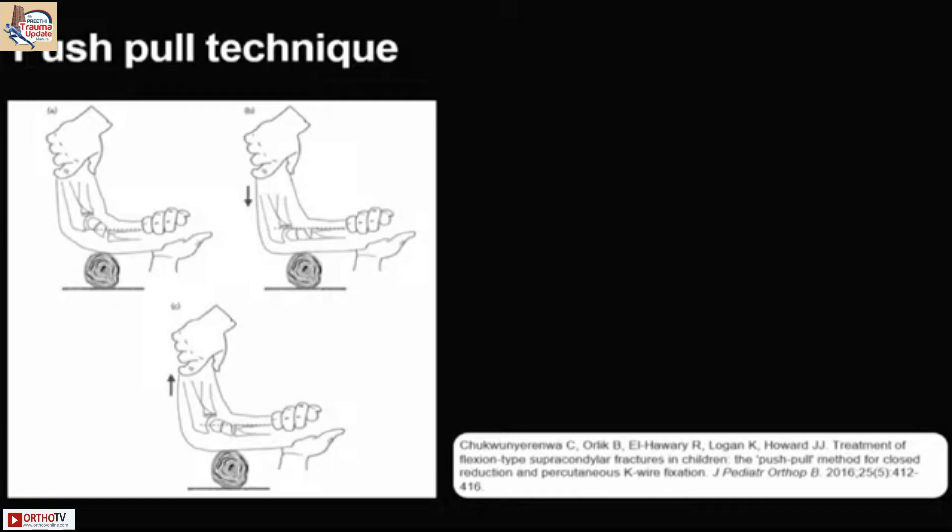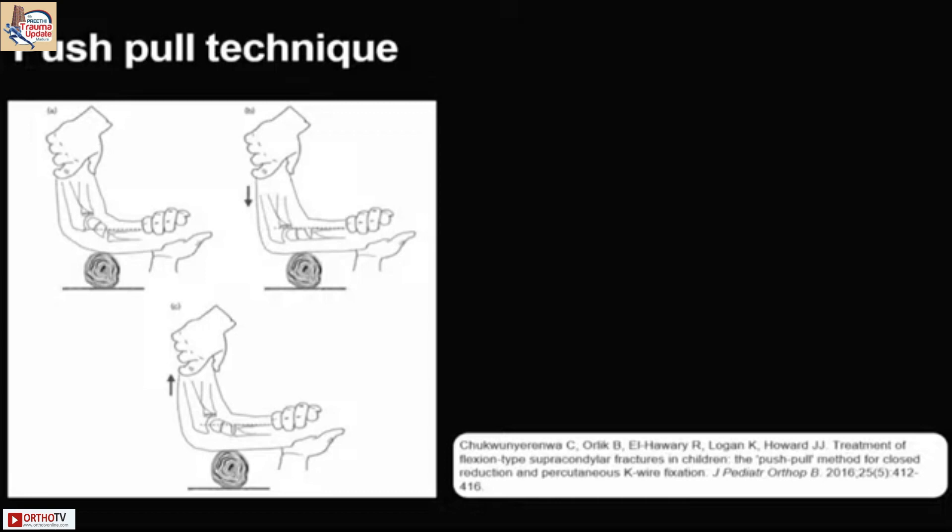Taking AP views is sometimes difficult in this scenario. The AOA has described a technique where you manually push the distal fragment from anterior and use the index finger from posterior on the proximal fragment to reduce it.